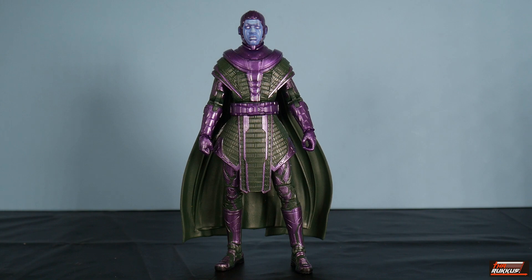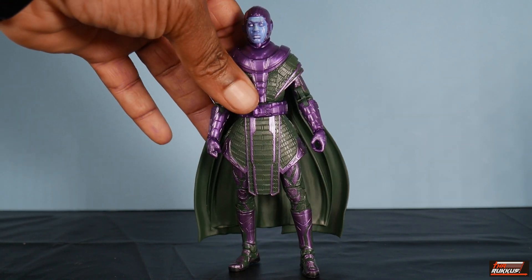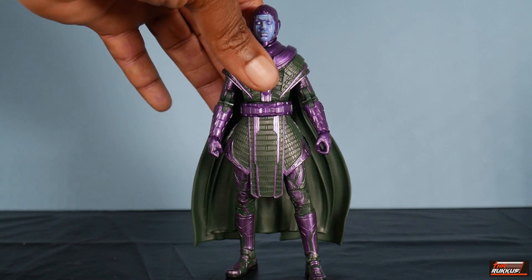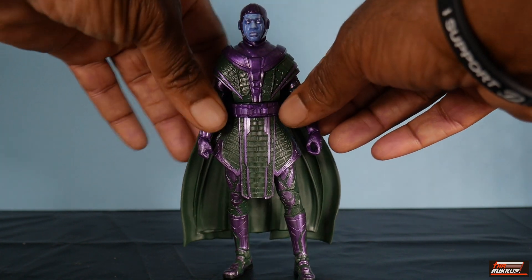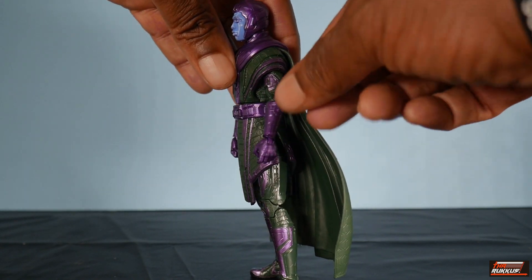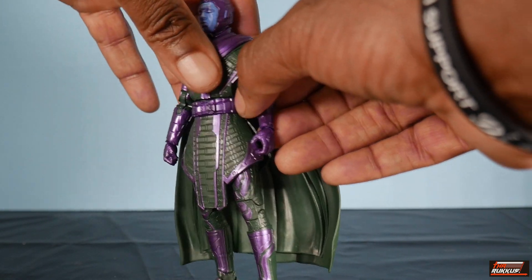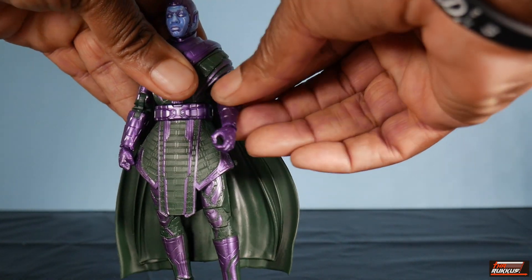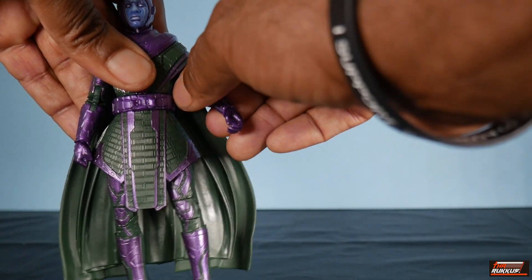To get into Kang himself and talk about those caveats — due to the nature of the design of Kang's costume, the articulation in the upper torso is lacking. Not necessarily the torso itself, but the shoulders and arms. He's got his armor — we'll call it the tunic — draped over his shoulders, and that overlay is part of the torso. So you can't really get any outward movement with the shoulders, which means you can also scratch getting a 360-degree rotation — which is ridiculous.